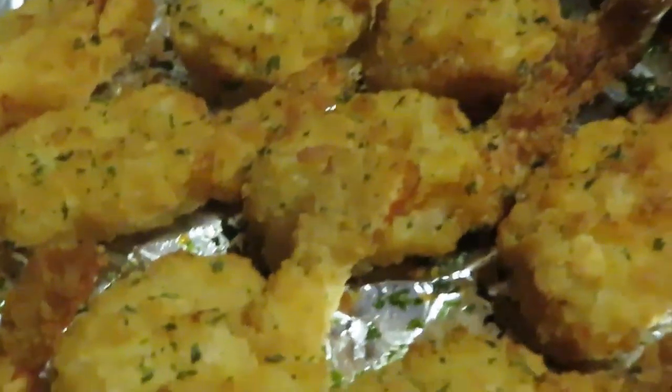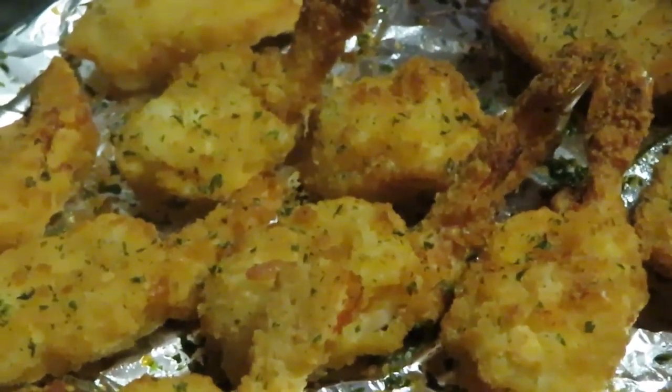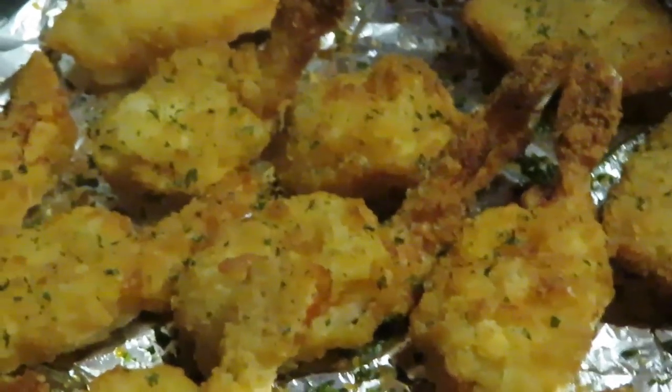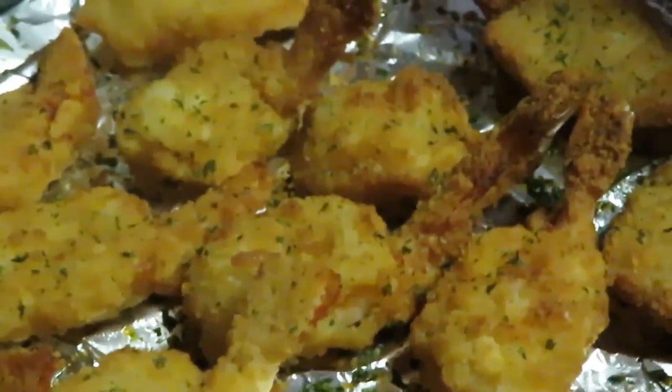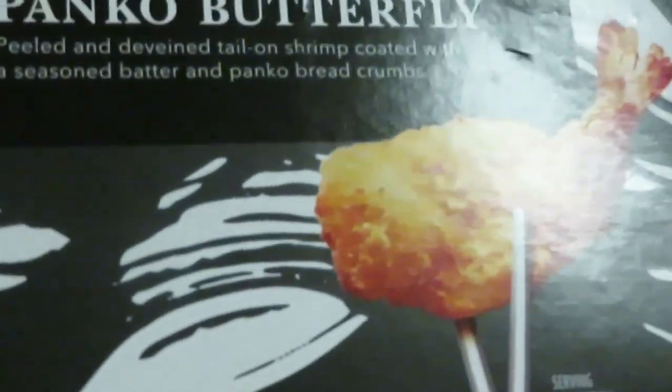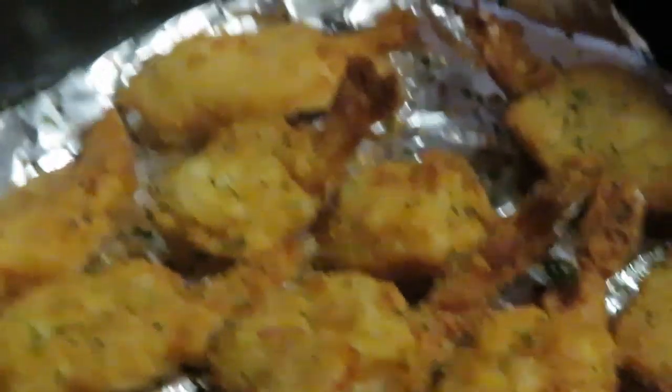Y'all see the shrimp — done in 15 minutes. I've got those fries in the oven and I've got a second box of shrimp to cook. So while this second batch of shrimp is cooking, the fries are cooking too, so everybody should be done all together.